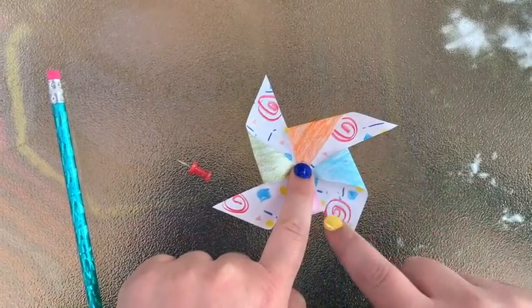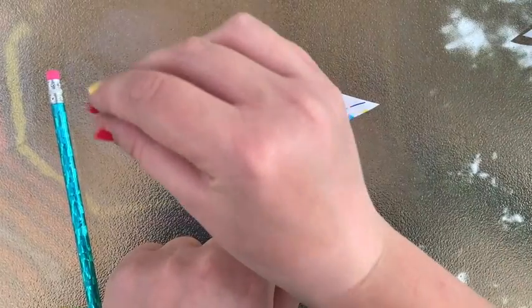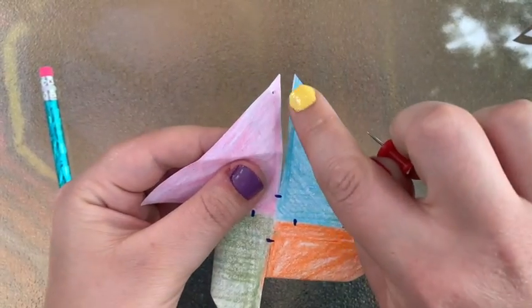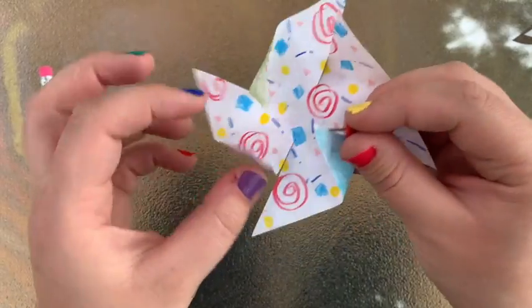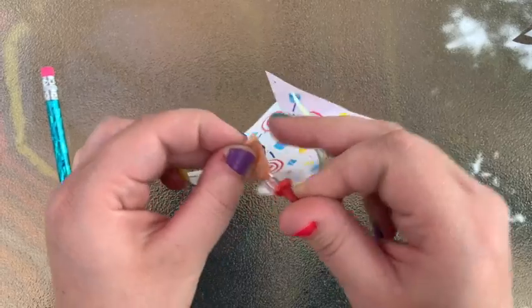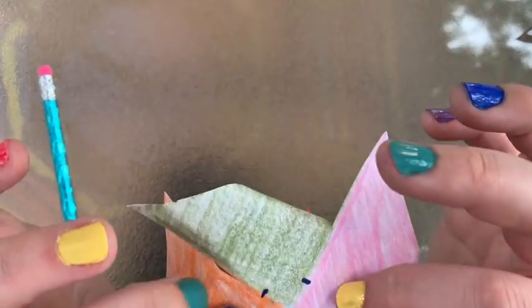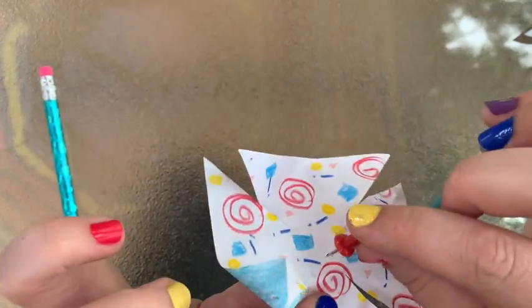You can see now that folding every other one creates the pinwheel shape. Now I just have to get this thumbtack to go through each of these points and into the eraser of the pencil — this is where you want to be careful. I want it as centered as possible and close to the tip without being so close that it'll rip. I'll poke through the center from the back — I already know where that hole is, so it'll be easier to guide the thumbtack through.